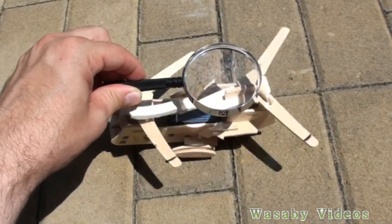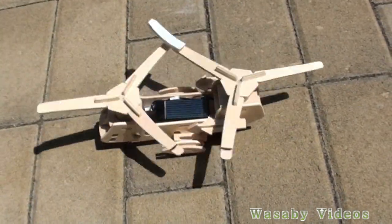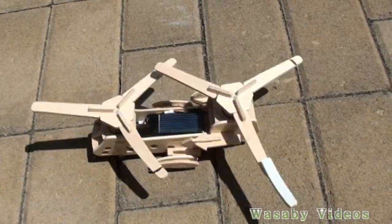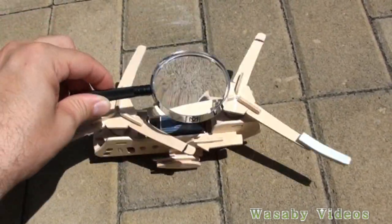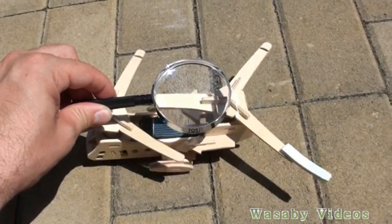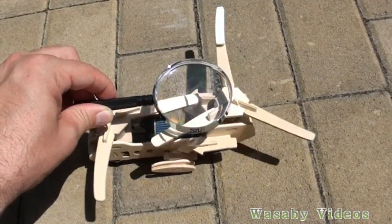It is absorbing more sunlight. You can see when I put it off the rotation is a little bit slower, but then when I put it in closer the rotation is slightly stronger — it is getting faster and faster.